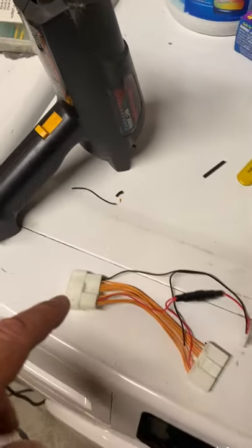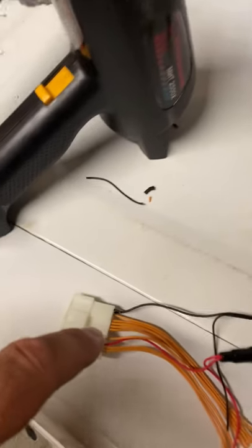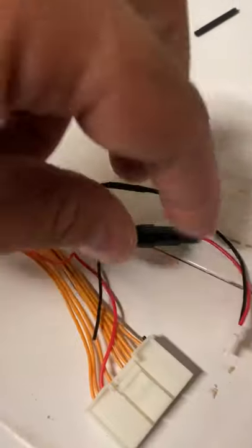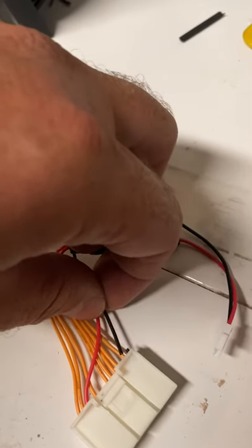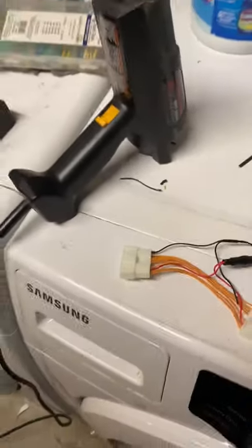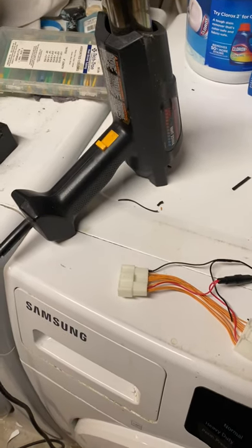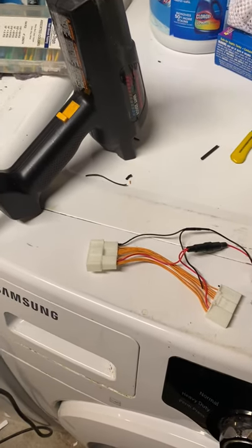The problem is that it uses a ground — I already snipped it — right here, and it goes to this end. This was connected here, and that's using the ground for the power folding mirrors, which are not available in the US. Therefore, our harness does not have wiring in that pin location.